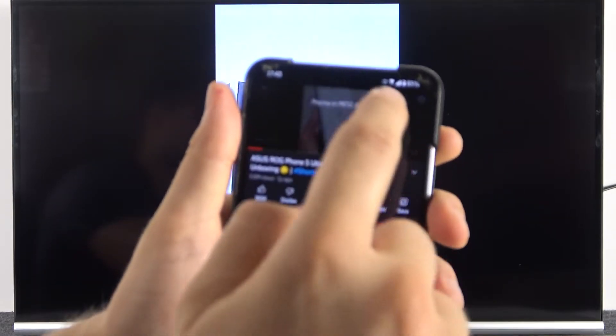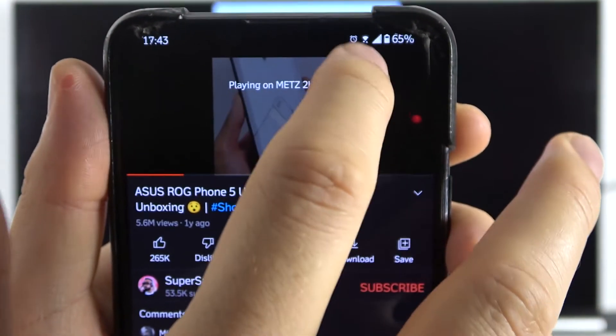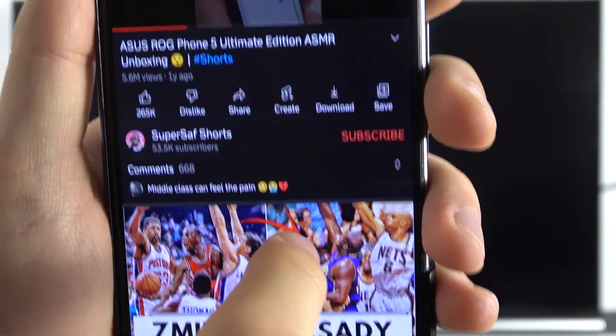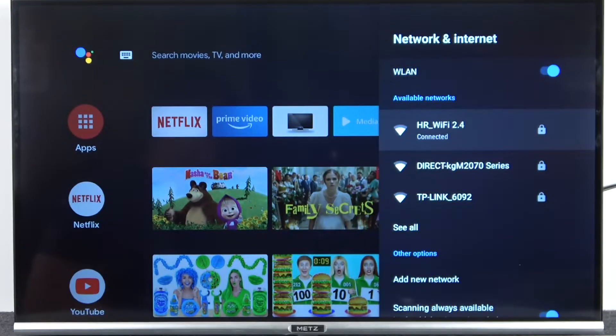If you want to stop the cast, just click right here on the cast icon, then click disconnect. As you can see, we go back to the regular TV view. That's all for this video — if you find it helpful, remember to leave a like, comment, and subscribe.